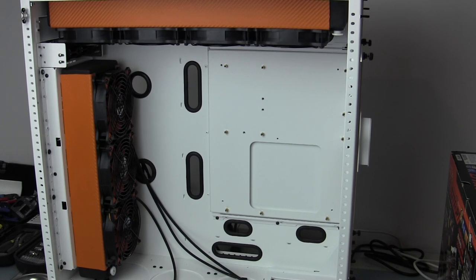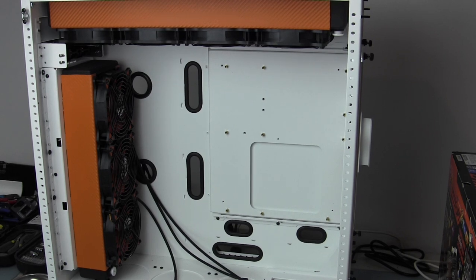Hey guys, Ron's a Nut here. It's been a little while since I brought you an update on the SM8 Merlin case water-cooled build with the Gigabyte Z77X UP7 motherboard. With the holidays I really haven't had any time to spend building the system, but now that the holidays are over and things are getting back to normal, I'm ready to rock and roll.